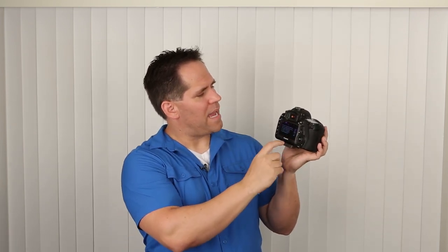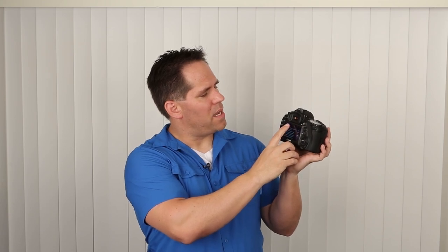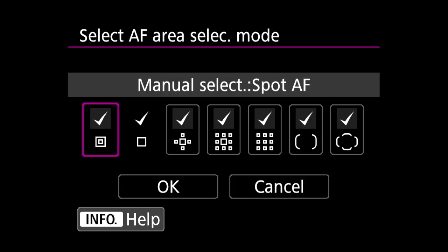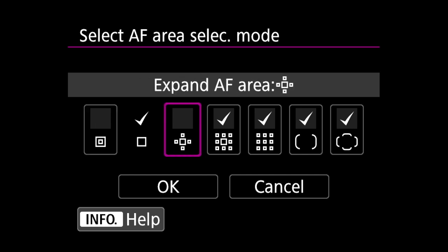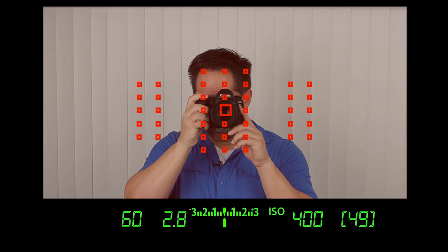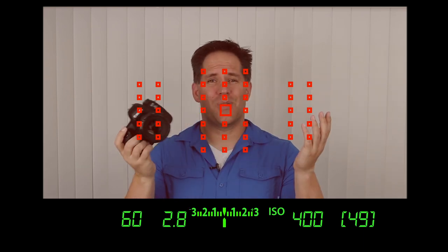A couple more customizations in the menu. Press the menu button, go to the purple tab, start on page four, item number three — those are the seven clusters we just talked about. I personally only use number two and number four, so I'm going to uncheck all the others. This is just personal preference — you'll customize it the way you want. Now when I toggle through my clusters, I'm only seeing two of them: single square and nine square. It's a really fast, easy way to jump back and forth.